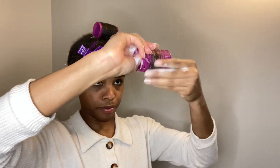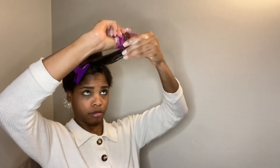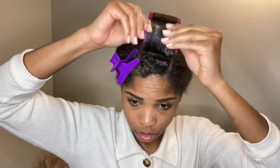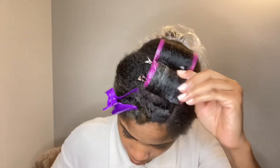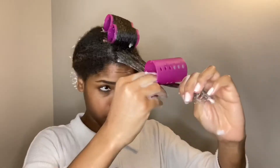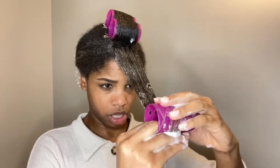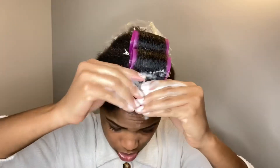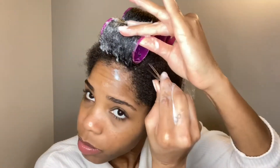I'm just repeating this step again, trying to wrap it as tight as possible. This is not really a tutorial — just me showing how I did this. I'm new to the roller set thing and it didn't come out the way I wanted. I think I need to go even smaller on the parts and use bigger rollers to stretch my hair more, because my roots are really thick. The ends straightened out pretty well but the roots were just ridiculous.